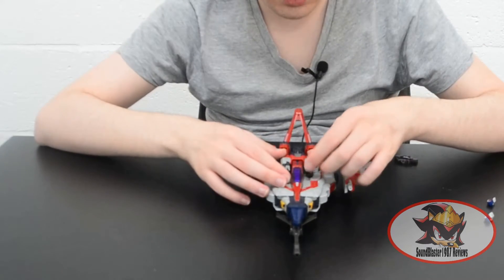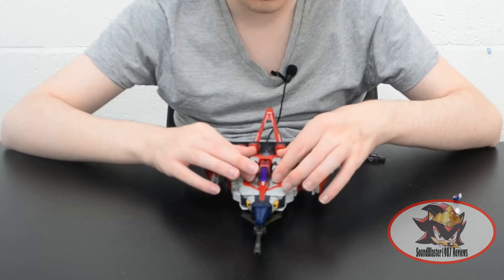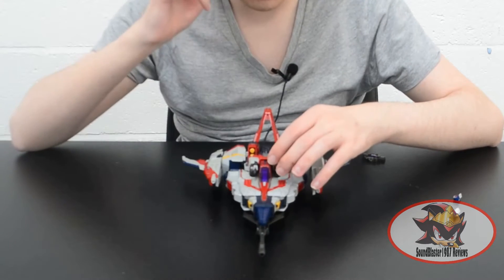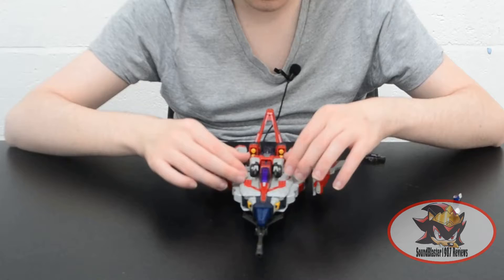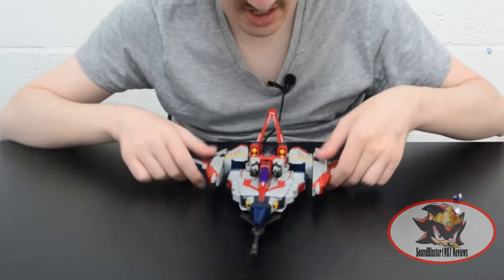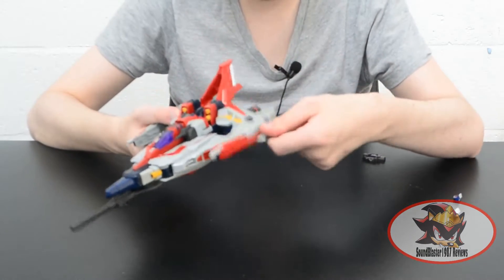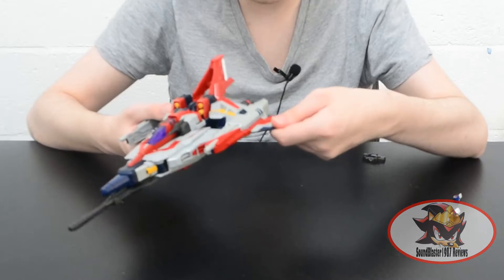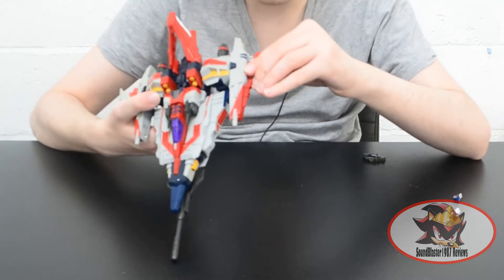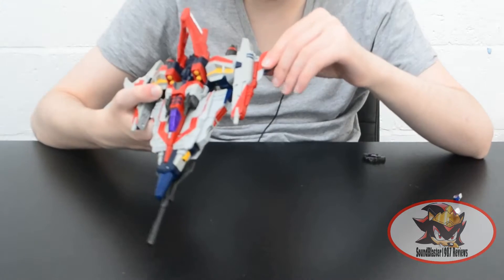For features in vehicle mode, Starscream's front cannons can move up and down — one of them is a little bit loose on my copy, and they are angled slightly outwards, so mileage may vary on that. There are also hinges on the wings so you can position them to your liking; I normally tend to have them ever so slightly angled down.